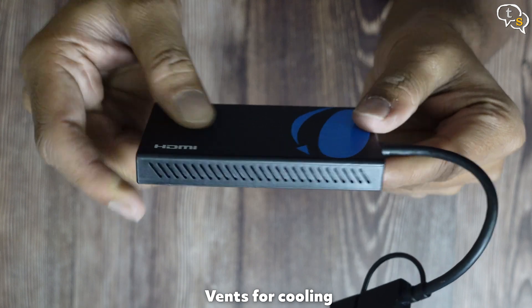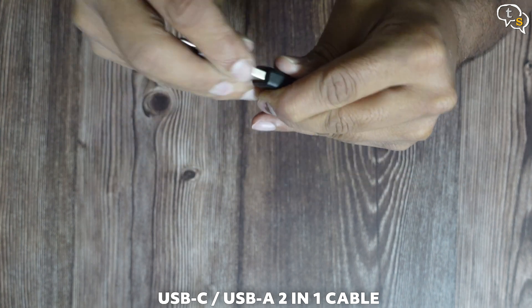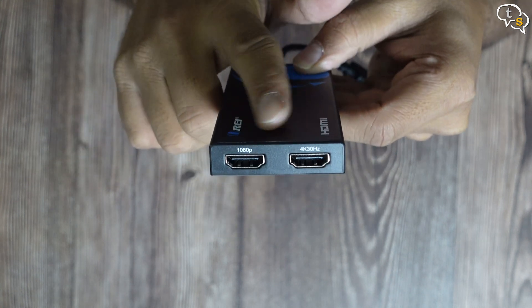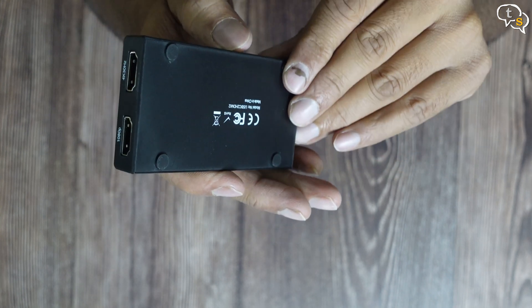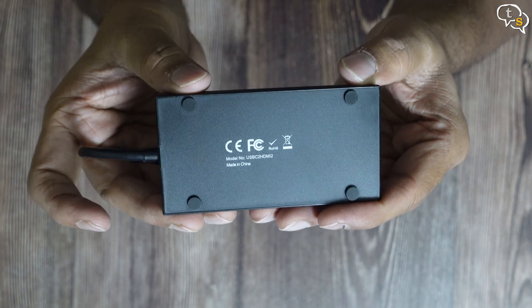Vents are present on both sides of the device. This is the convertible USB-A to USB-C cable — this end is USB-C; remove the top and it's now USB-A. On the main body, we have two HDMI ports: one is marked 1080p and the other is marked 4K 30Hz, so we need to make sure the appropriate device is connected to the right port. Rubber feet can be found on the bottom to prevent sliding.